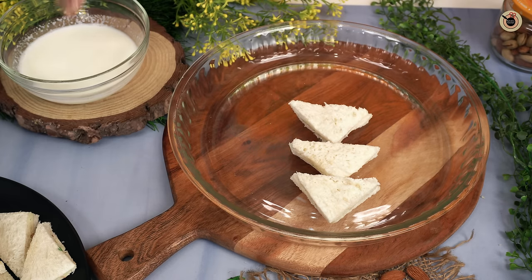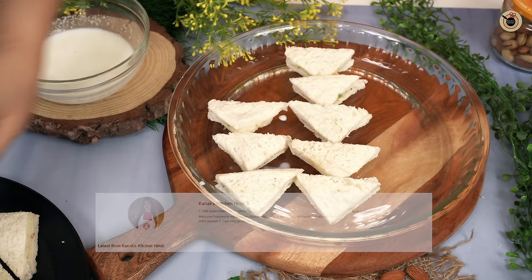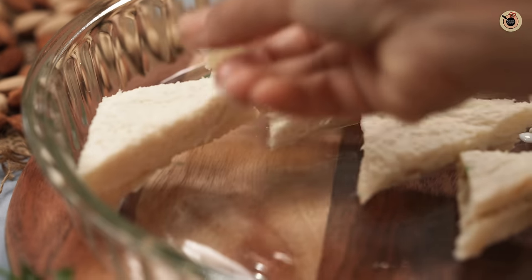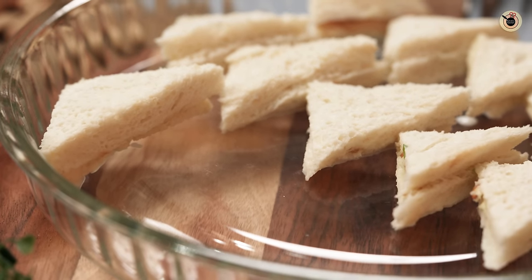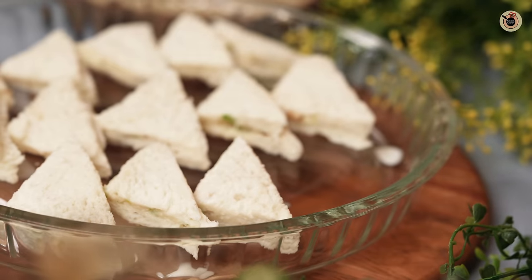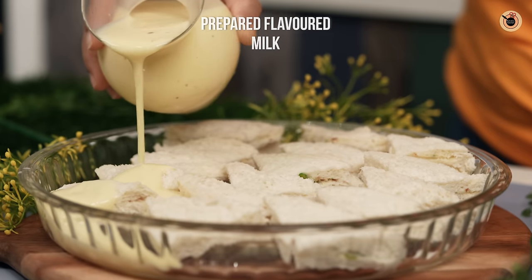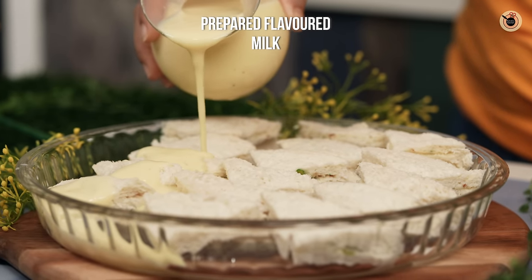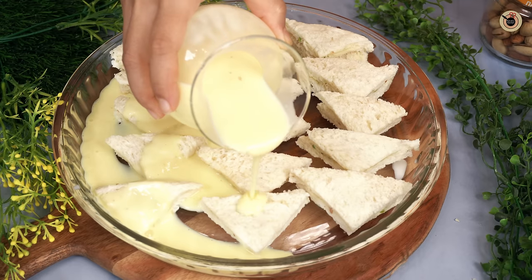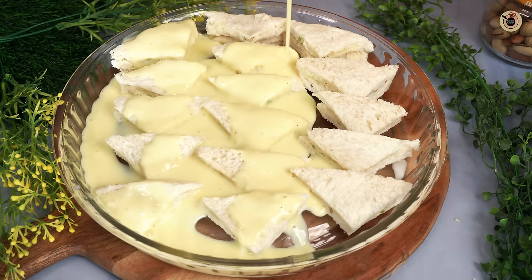On the serving plate, I have used a round baking dish. I placed all the triangles and will now pour the padiya — the creamy, rich custard sauce — over them. I had to keep it warm and pour it over. Superb! You can see the creaminess and texture. Coat it well so that nothing is dry.